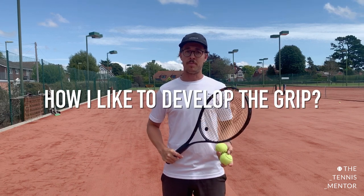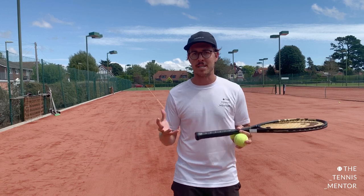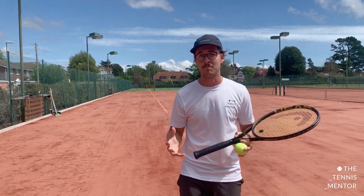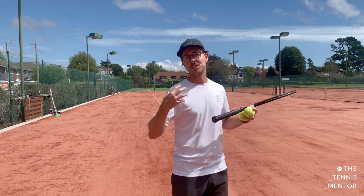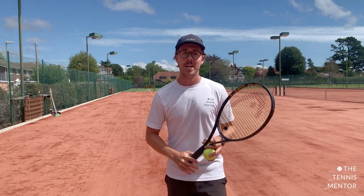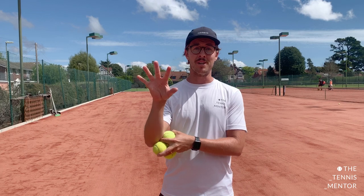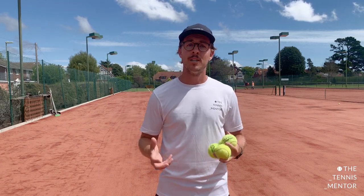I find the best way to develop the chopper grip in the serve is not to jump right into serving with the chopper grip, but actually to develop the mechanics required to use the grip — specifically developing the skill to pronate and the skill to have internal shoulder rotation. It's much easier in younger children, but these exercises will be really good for adults too, because they'll strengthen those mechanics and give you the ability to hit with the correct action. When you do change to the chopper grip on the serve, it will feel completely natural rather than completely unnatural.